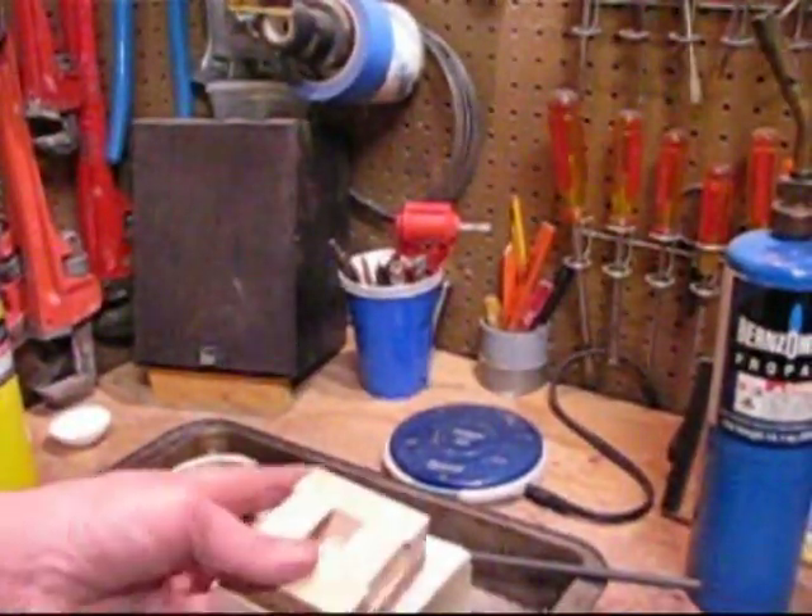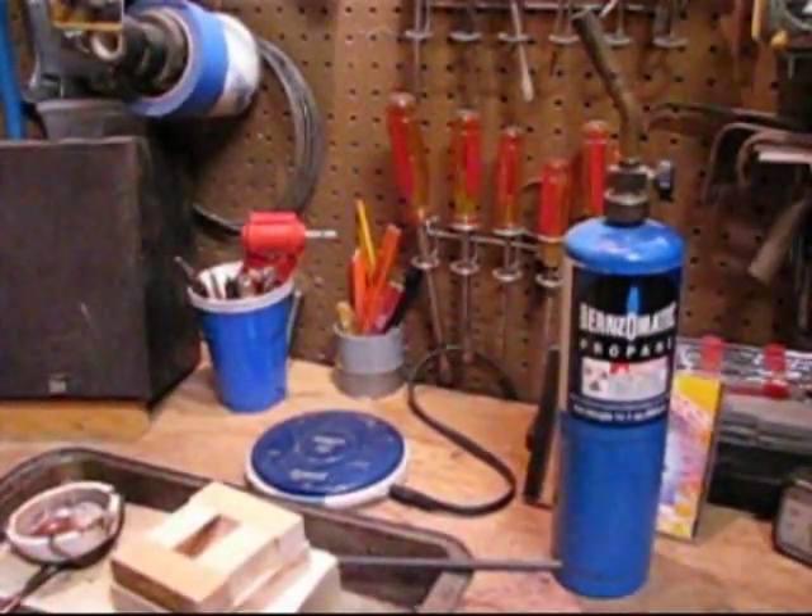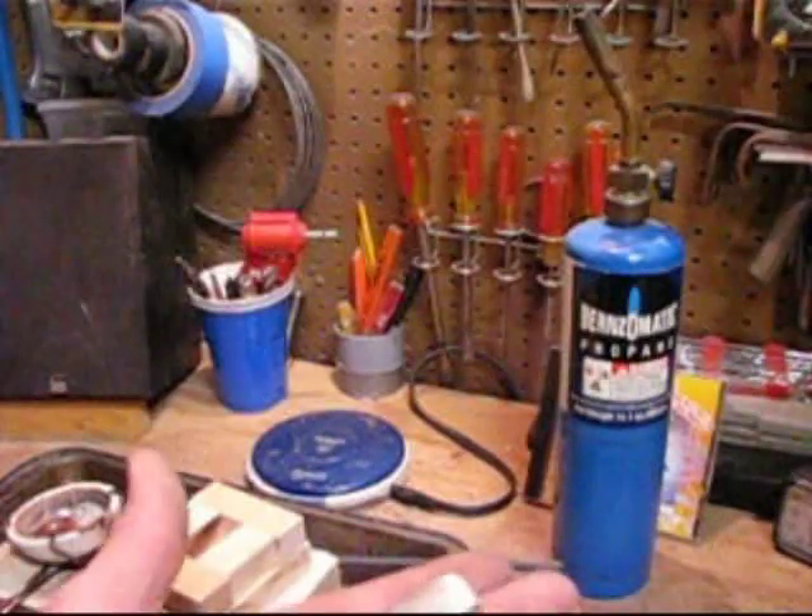I melted silver in the past. I came up with some ingots — a couple came out pretty good, a couple came out crummy.